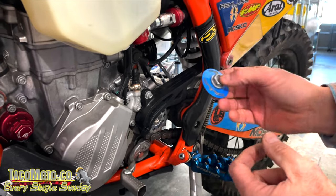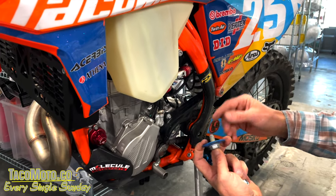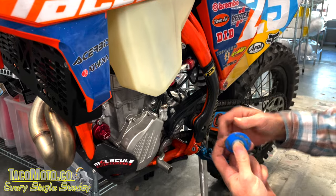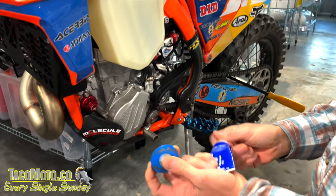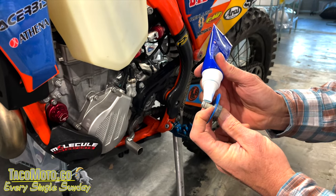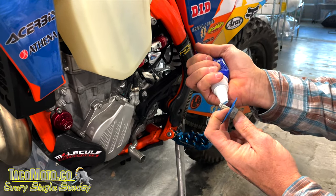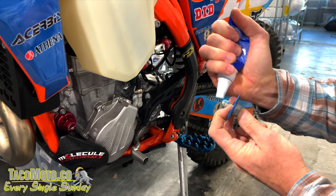If the bike had a considerable amount of time on it, I would replace the bolt, but since this bike has so few hours, I'll reuse it. I'm going to put some medium-strength Loctite — that's blue. Depending on the brand, it'll have a different color value — green, blue, and red — we're going blue as the medium.